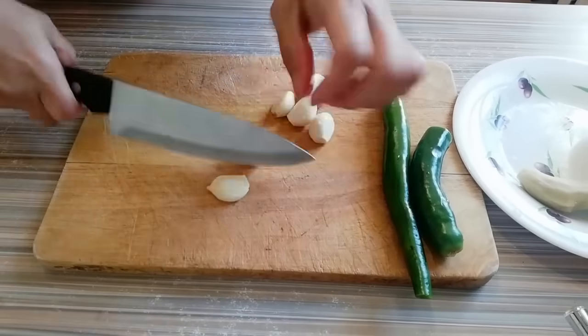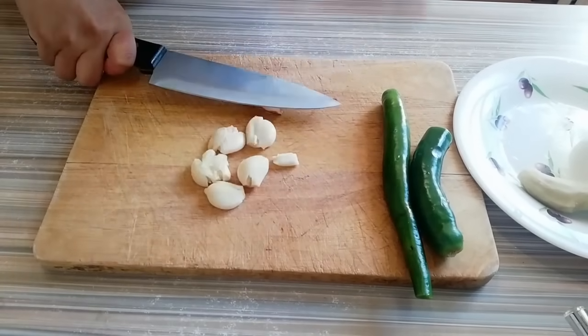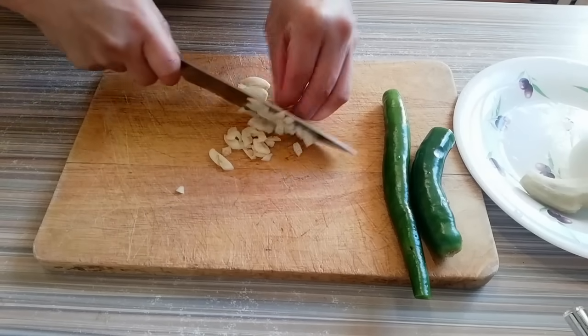So here are the ingredients that we are going to use. I have here a few cloves of garlic, and I'm going to chop it. I'm going to list down all the ingredients below, so please check it out guys.